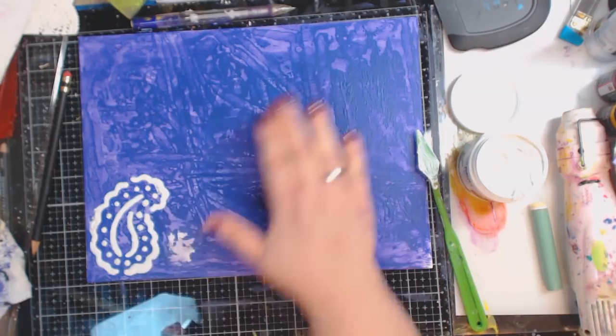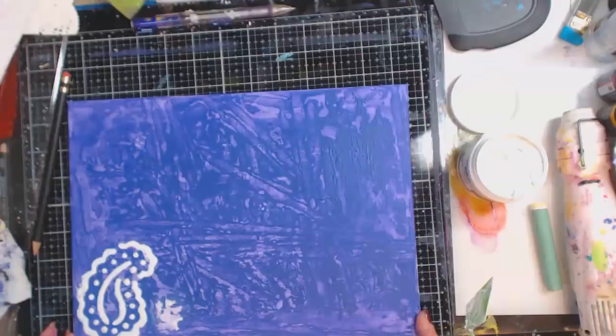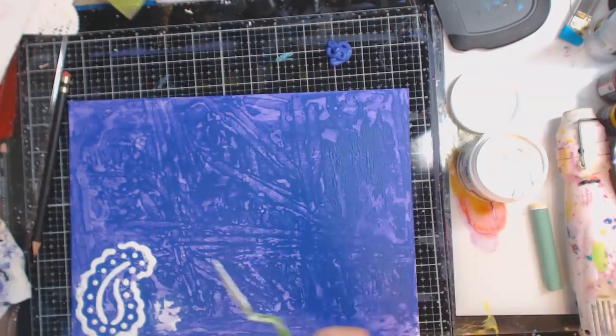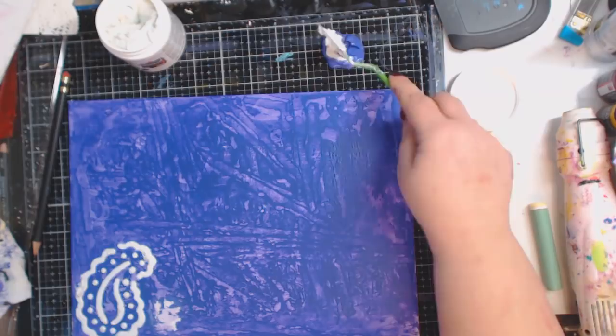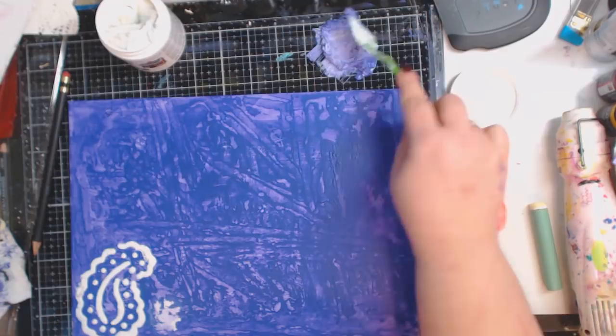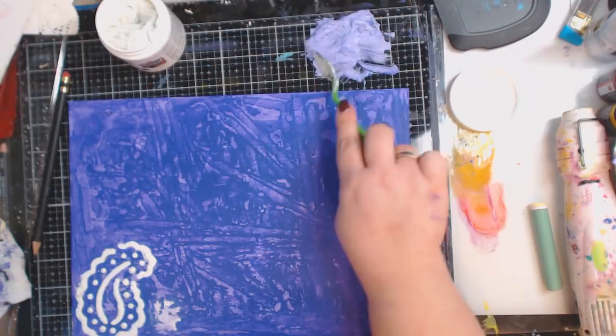So what I want to do is I want these on here, and I want some purple. I'm going to add some purple and take some of my texture paste and mix it in to color it. Now it's going to make it lighter because it's white — I want to make the purple lighter. This will do a twofer: I get the texture paste and color it like a lighter purple.